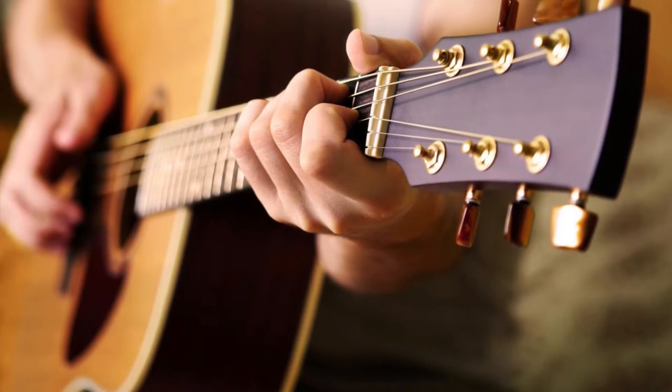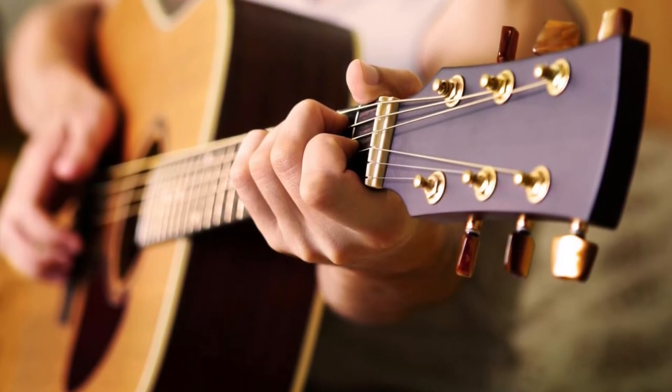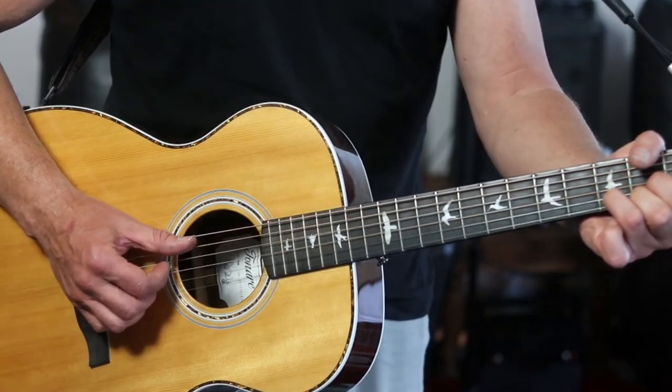It's also great for attaching to the headstock of acoustic guitars. All you need to do is open it all the way up, put it on the machine heads, and it stays hidden. It doesn't put your guitar out of tune, and you get that stretch effect to keep your back nice and comfortable.